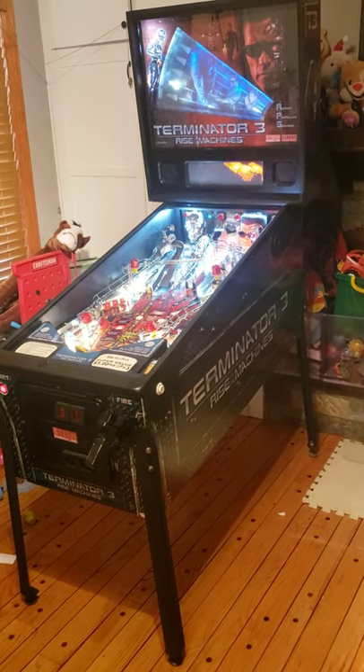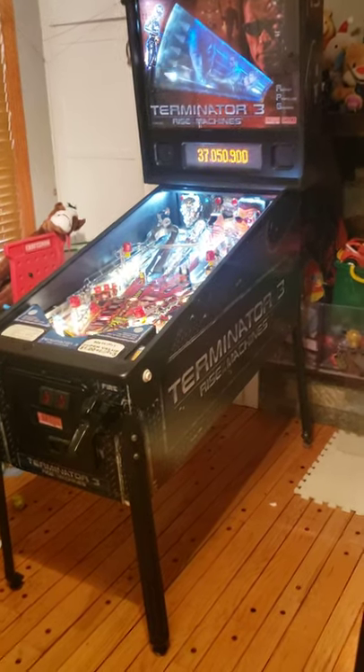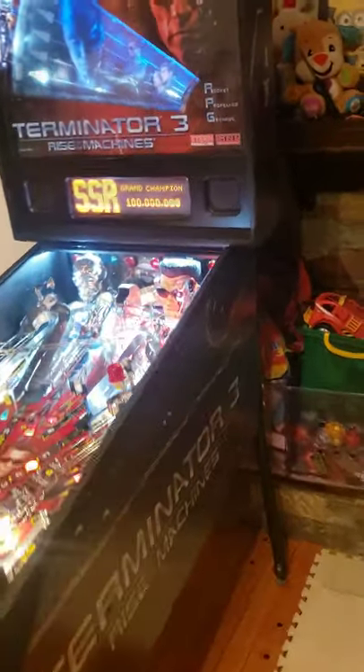Hey everybody, today I'm showing my Terminator 3 for sale. Stern Pinball, Steve Ritchie.